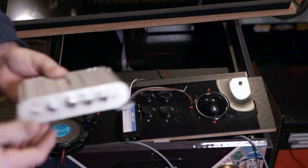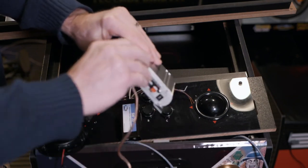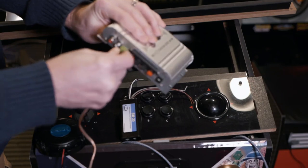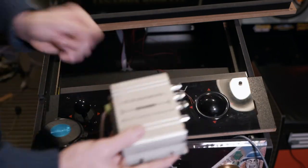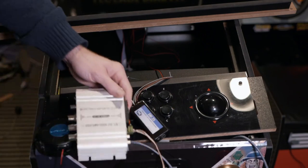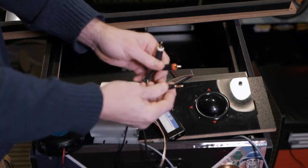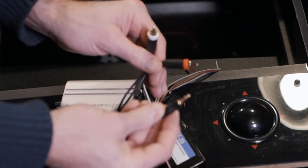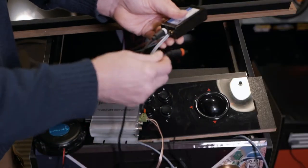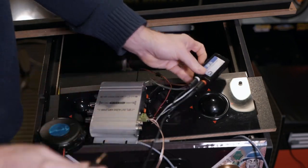Here is my trusty 2.1 amp. The point-one — the subwoofer channel — is where we're going to get the rumble from. I've already got the sub hooked in. Now we need to get the signal from the line inverter into the amp, and we do that with one of these cords: just an RCA stereo to 1/8-inch jack — super common, you probably have a few laying around. If not, they're about five dollars. You plug it into the RCA female inputs on the line converter and put the other end into the auxiliary input on the amp.